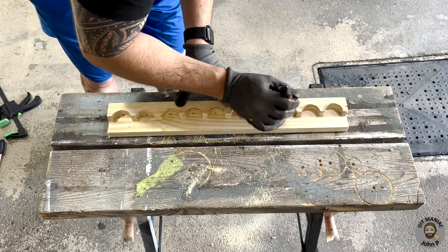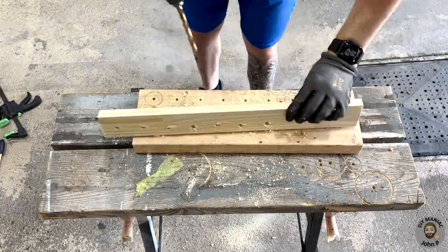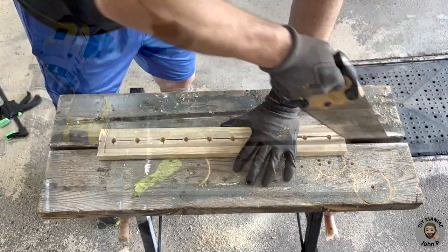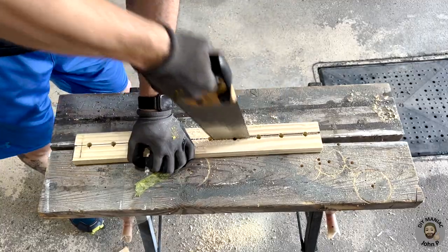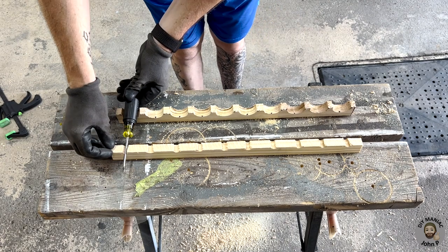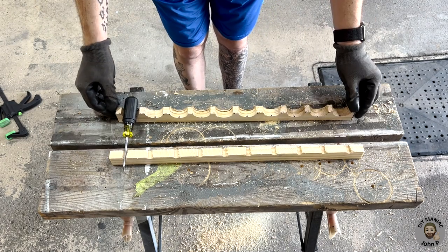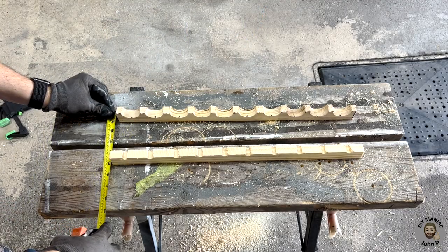Marking the centers onto the new piece of wood and drilling half inch holes into it. Like we did with the larger holes we will rip this piece of wood in half as well. Here I'm demonstrating how the screwdriver is going to lie, and we need to measure for our distance between the two pieces using our shortest screwdriver.